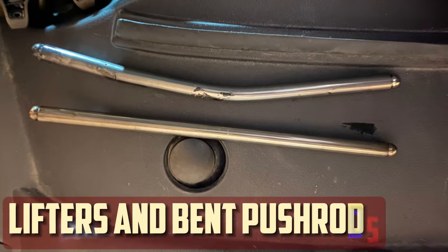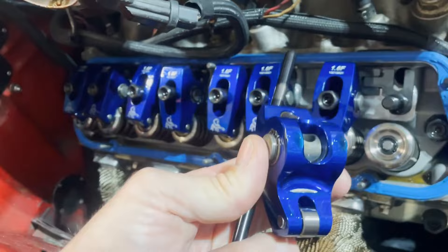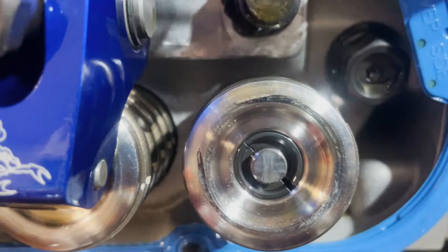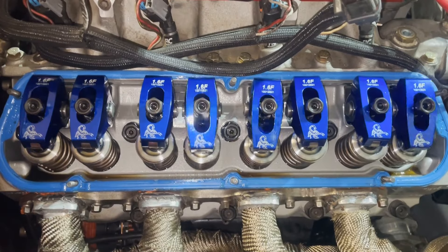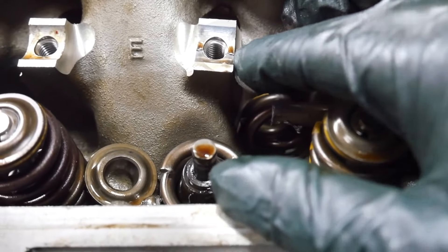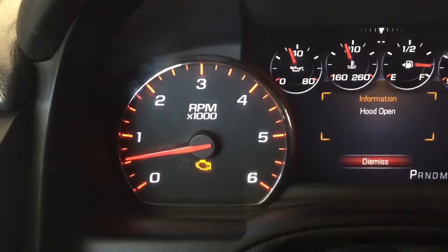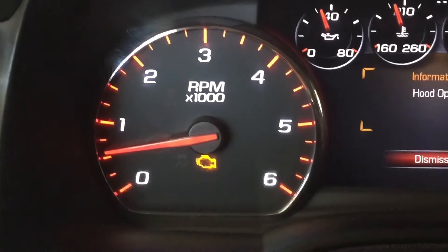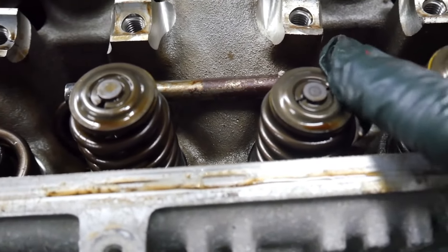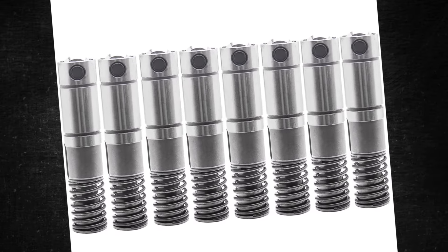Lifter collapse and bent pushrods are a common problem. Lifters and pushrods may bend as a result of the active fuel management system, which deactivates cylinders under light load. Engine misfires and decreased power can result. The engine will frequently make ticking or tapping noises when lifters collapse, and these sounds may be audible during cold starts. A check engine light may come on if the lifters are severely collapsed. It is best to replace the lifters rather than attempt physical repair. Cost depends on labor rates and the specific vehicle.